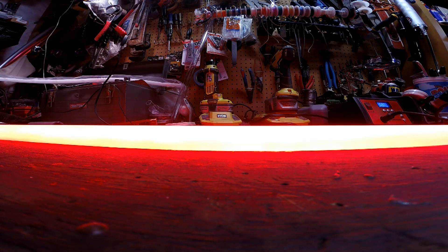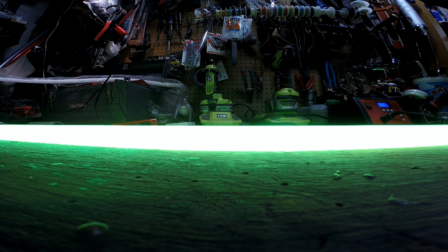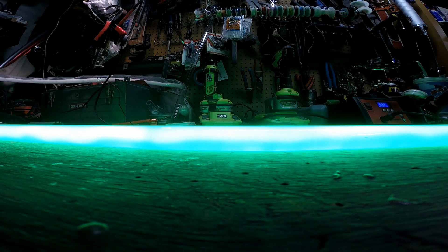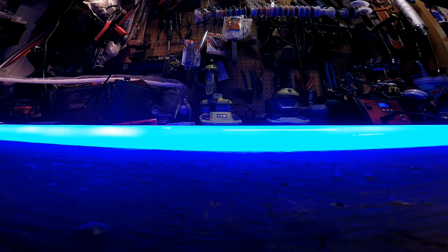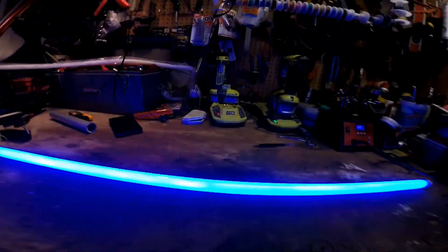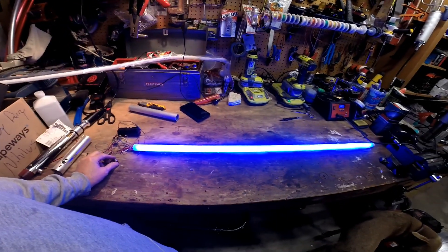I'm going to go for some color changes. That blue is just sick. I don't even know if that's going to come out on camera, but that is just absolutely sick.